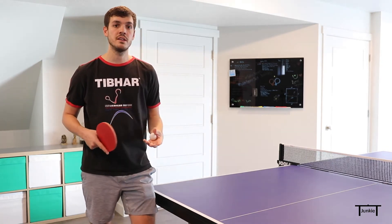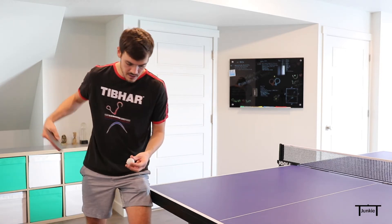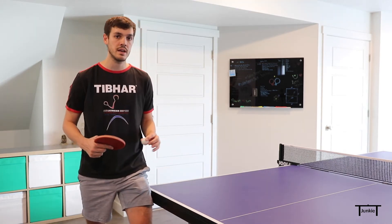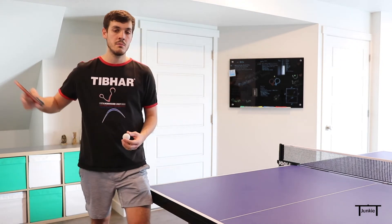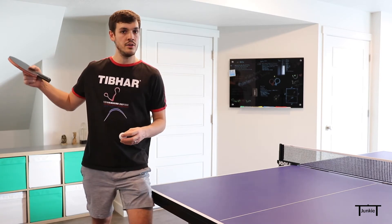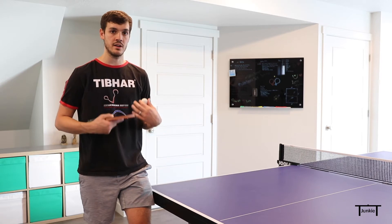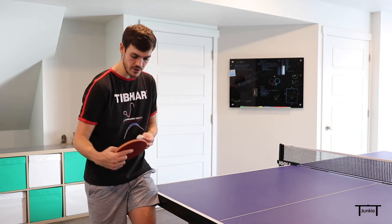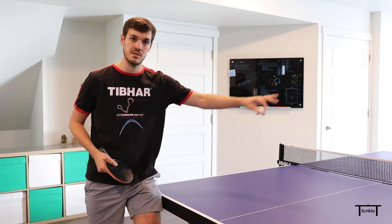Probably the most important part of the fakey serve is holding the look of the hook serve. The longer you hold that look coming into this serve, the more effective the fakey serve is going to be. You really want to try to sell it as best you can and draw them in close to the table. It's similar to my fast no-spin serve tutorial — you try to sell the short one first and then send out the fast one as a change-up. With this one, you're really trying to hold the look as long as you can, drawing them one direction, and then at the last moment sending it out the opposite direction fast.